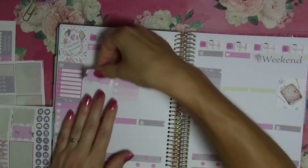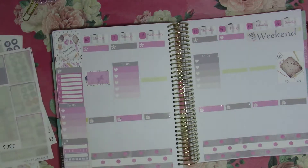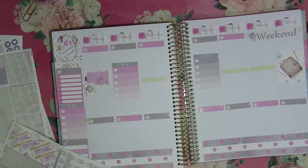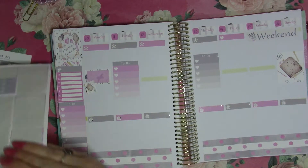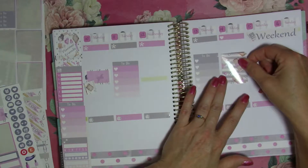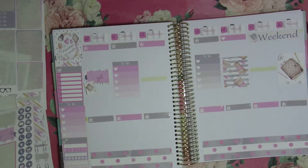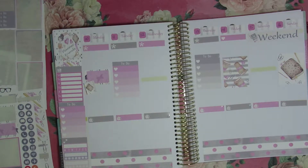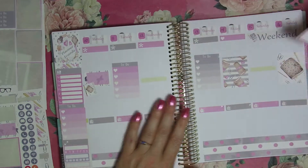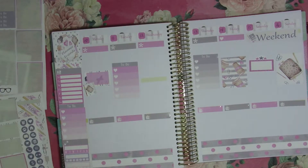We'll go with two to-dos right there. Then I'm going to use this cute little half box to mark the Monday meetup — and there were two super cute little planner stickers, so I'll put this one right here since it is a planner day. I do like the Freddy coffee, even though I do drink a lot of coffee on Monday. Saturday I'll use this one because I have a TN class in Cleveland this week — I almost forgot about it!